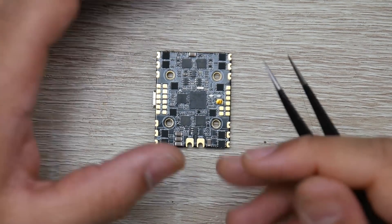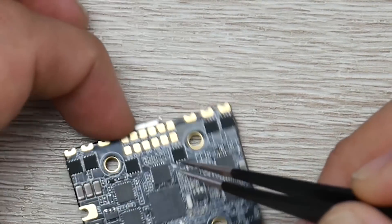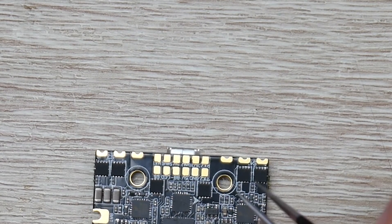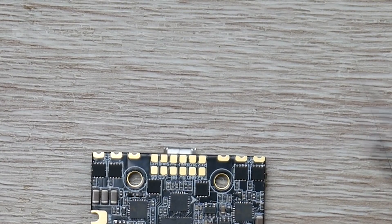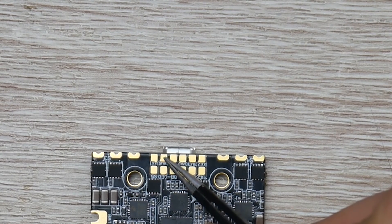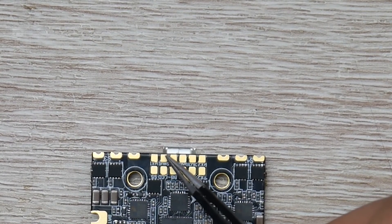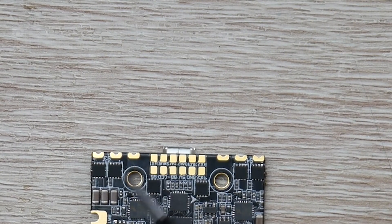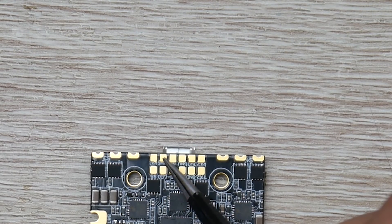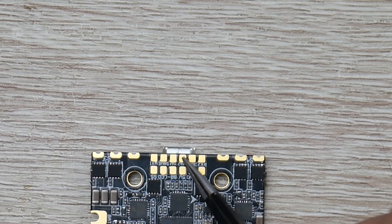Now let's jump into the receiver part. For an FrSky SBUS receiver, power comes from 5 volt (red wire) and ground (black wire). The signal line goes here — this is the SBUS pad, which is RX2 and an inverted pad on this F4 MCU. It's very important to put your FrSky signal right here; if you put it anywhere else it will not work. For FlySky IBUS, the power wiring is the same, but your IBUS signal goes to the standard RX2 pad.